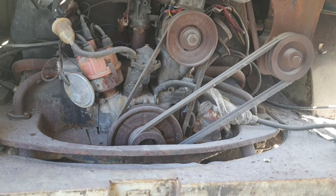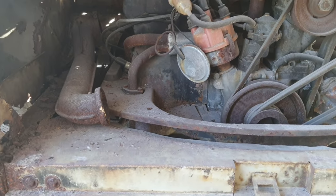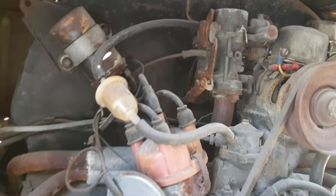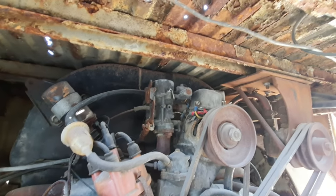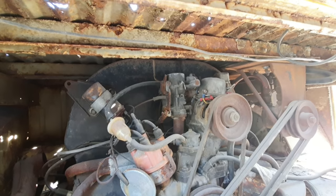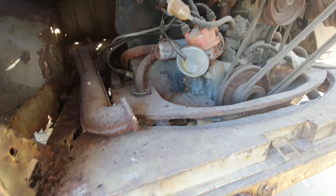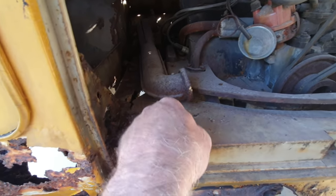Let's take a look at what we got here and see if this thing can even possibly run or if it's just junk. Let's get the camera angle a little better. Up here there are holes - it hasn't had an air cleaner on it, and who knows how much water has gone down the carburetor. We're gonna try and turn it over, but let's do a real quick vacuum and clean some of this mess out.